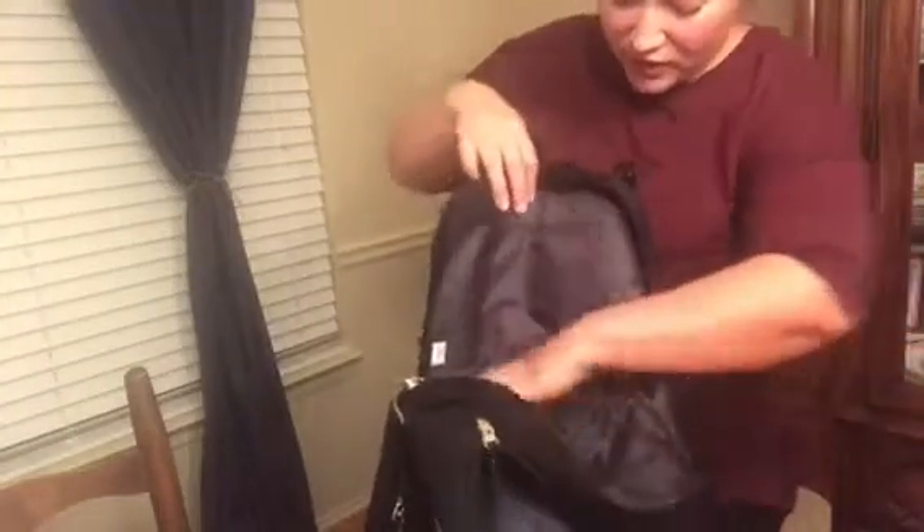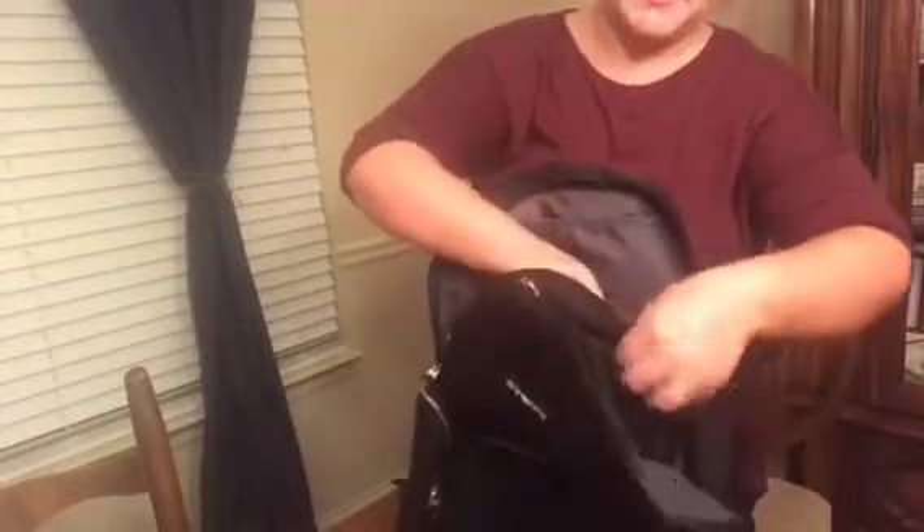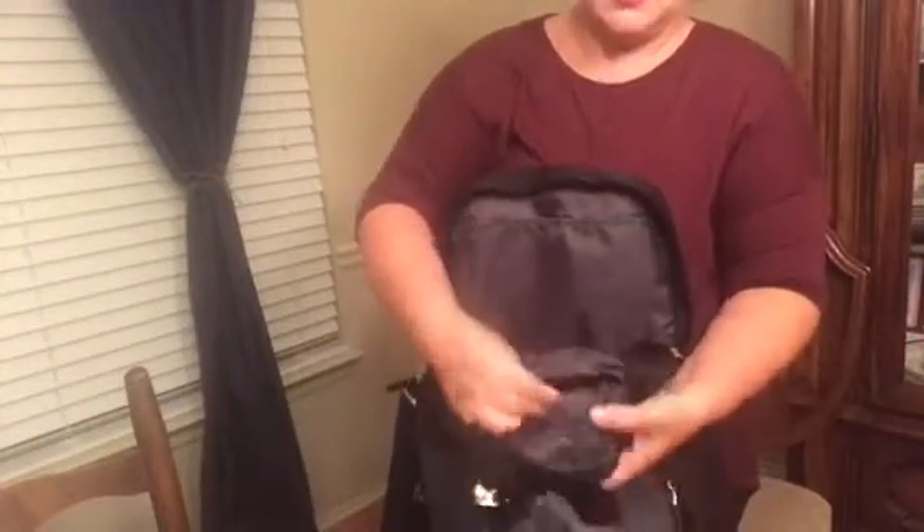It also has a bunch of insulated dividers down here — three dividers on that side that are insulated. Then it has a big pocket right here and a smaller pocket that has the magnetic closure again.